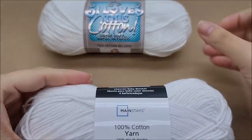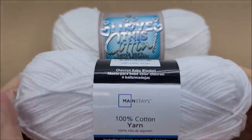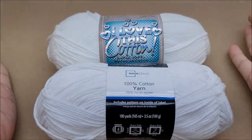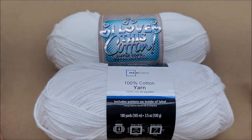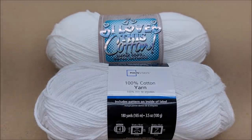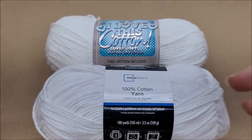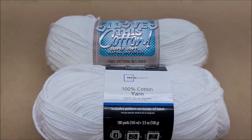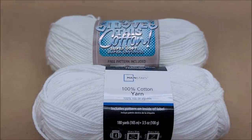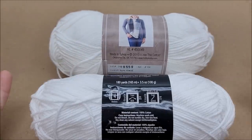I'm going to do some testing — I'll do a wash-and-dry swatch test in the washer. If this ends up being equally as good, it could be a great alternative for those who only shop at Walmart for yarn. So far they feel the exact same and look the exact same, and their specs are almost identical. I'm going to crochet a little, then wash and dry a swatch of each to see if it pills or shrinks. I'll wash it as the instructions say.